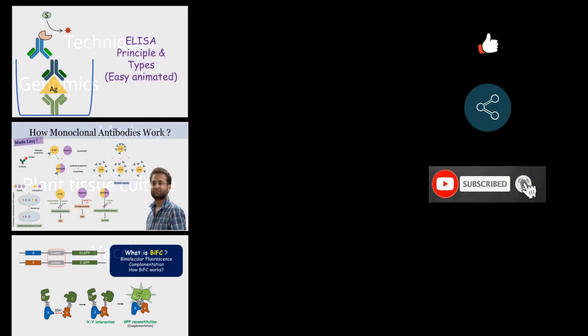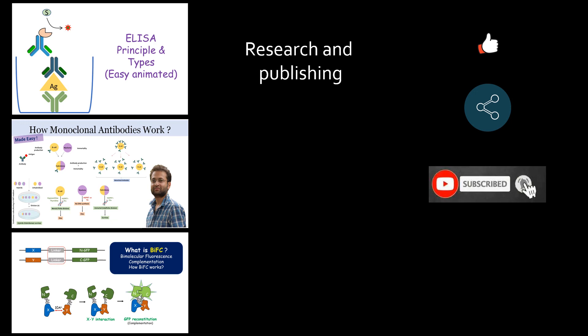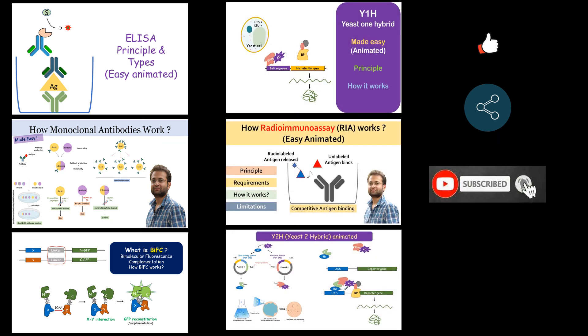If you find the information useful, do check out my playlist on techniques, genomics, markers, plant tissue culture, vaccines, and others. If you are interested in research and publishing, you can check out my series of helpful videos covering almost everything you need to know about it. In case of suggestions or requests, do comment or email me at explorebio@yahoo.com. Thanks, and see you in my next video.